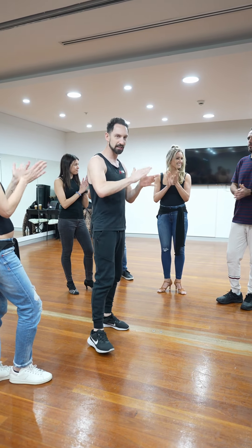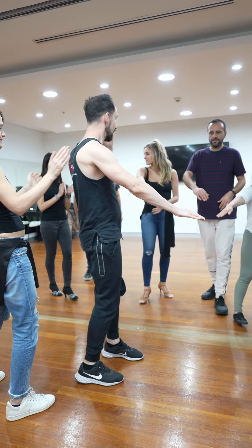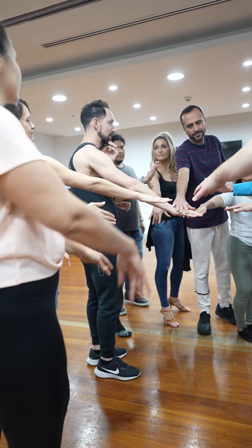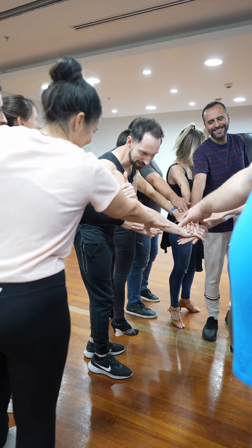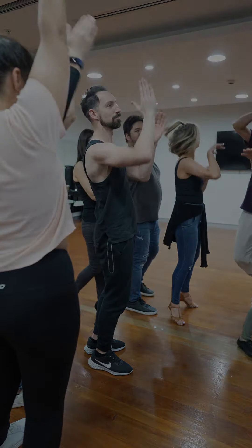Really well done — congratulations. Alright, hands in everyone. We're going to finish with a big bachata, and then we're going to start a big salsa. Bachata on three — one, two, three. Bachata! Thank you.